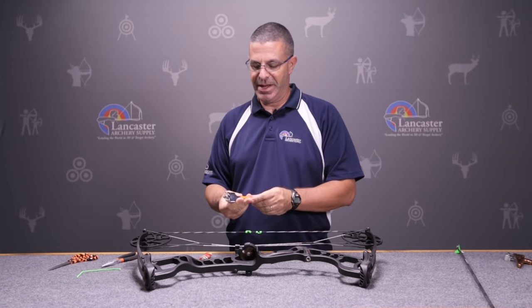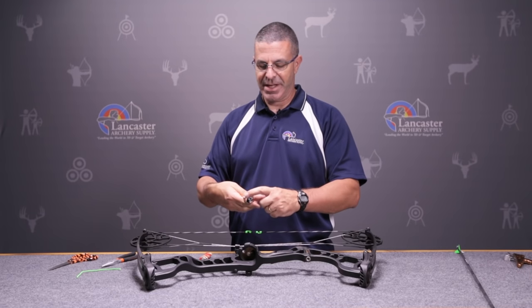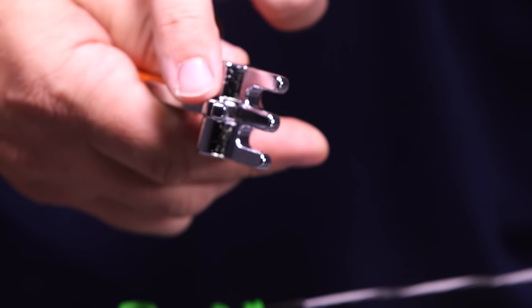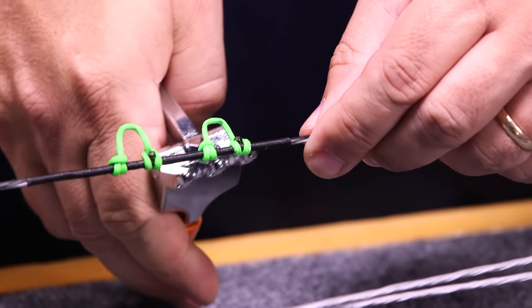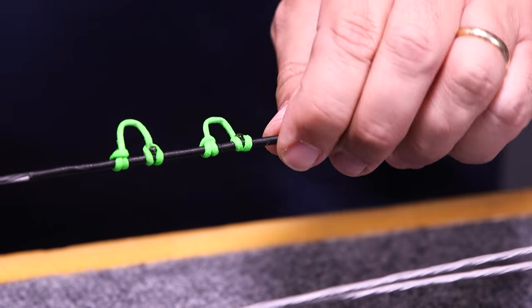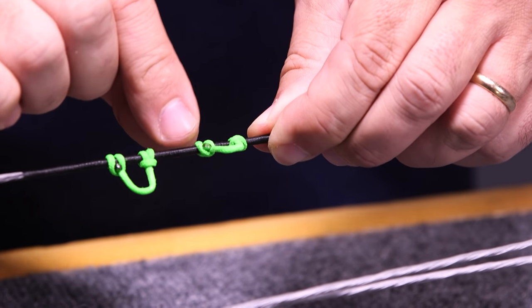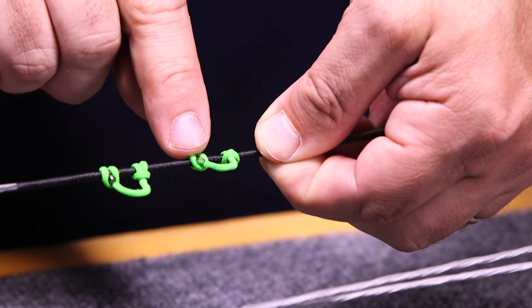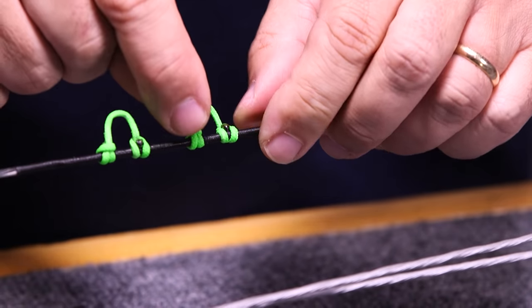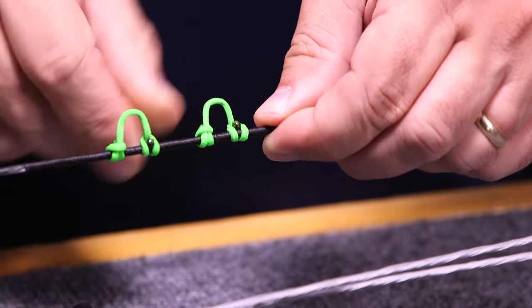Now I take my D-loop pliers — these are specially made just for doing this job. You can see I've got three ridges here that are going to grab the bowstring. On the top I've got a single post, and when I press down the D-loop material is going to sit in this groove and stretch it out. So I pop that on the string, just give a little touch — just enough to make it snug, you don't want to really bear down on it. You can see this end is tight and seated so it's not going to pull through. If you'll notice, I've got a tag end on one side of the string and a tag end on the other side. You don't want both on the same side or it's going to spin around the string. This way when you grab it with your release it's going to grip the string without spinning.